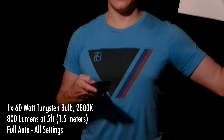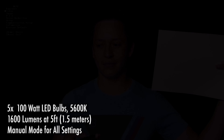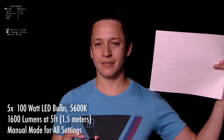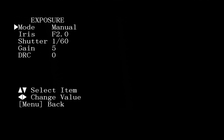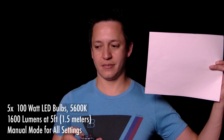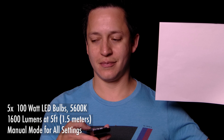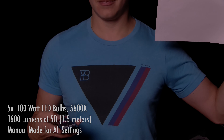Next, let's switch the PTC280 from full auto to manual mode. When shooting in low light, you'll typically want the aperture close to wide open, which for this camera would be f1.8 or f2.0, and it's best to shoot in 30 frames per second so you can have the shutter speed at 1/60. The lower your shutter speed, the more light that comes into the camera. From there, you can increase the gain until your image is properly exposed.